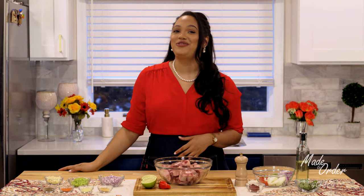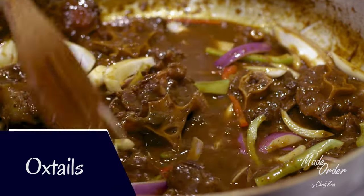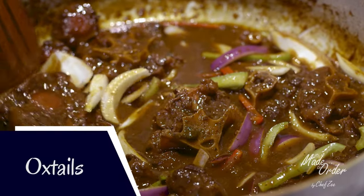Hey everyone, I'm your girl Shabzee and on today's episode of Made to Order, a la Orden, we are making rabo incendio, which I also like to call stewed oxtails.